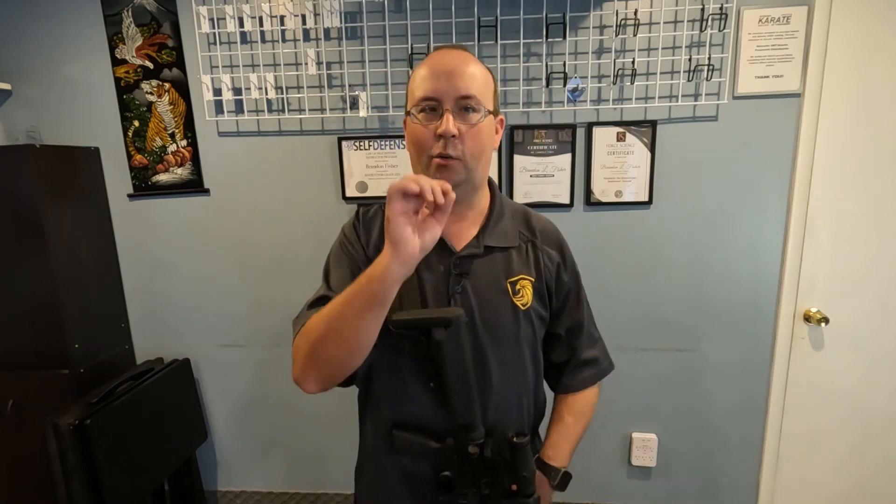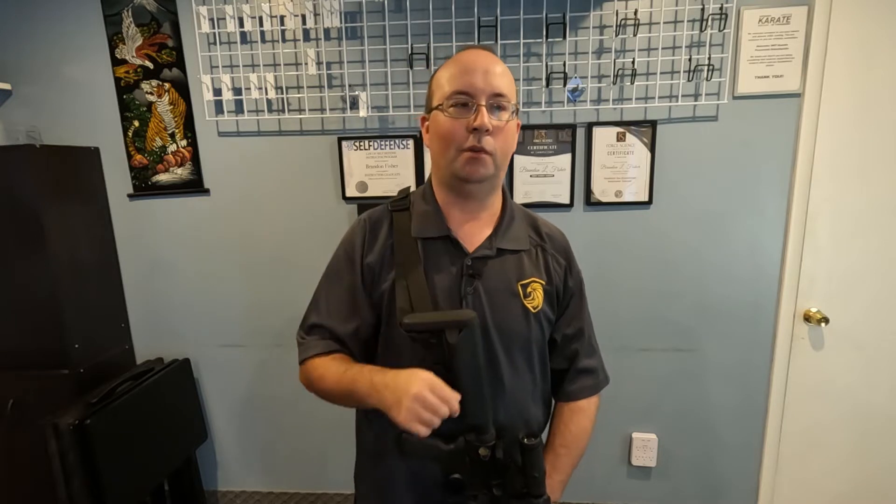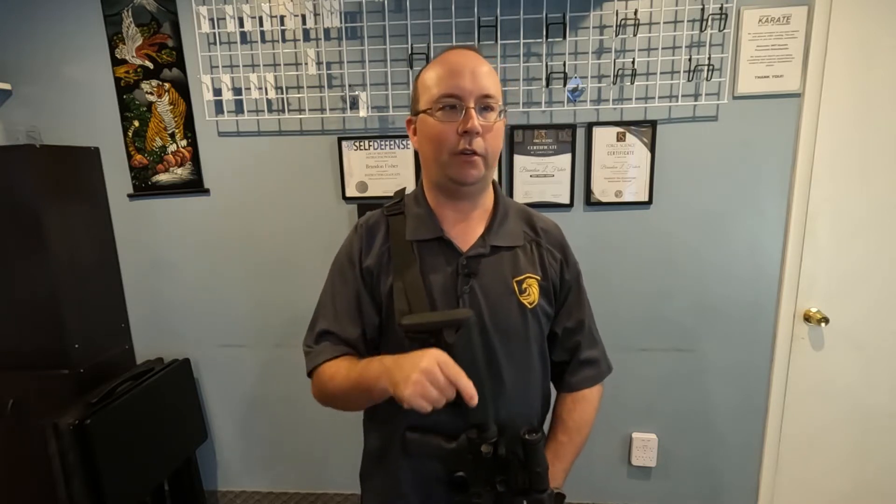Hi, this is Brandon with Precision Defensive Solutions, and today I'm going to talk about a quick tip that can help you run your AR much smoother. Stay tuned.